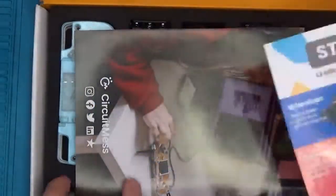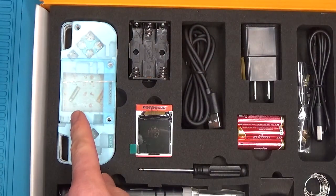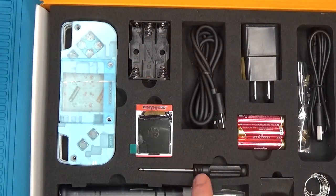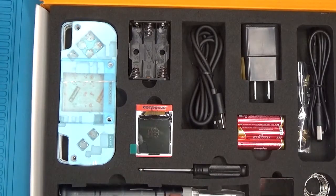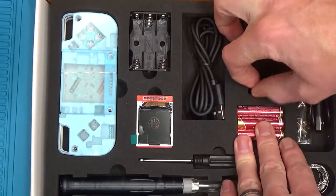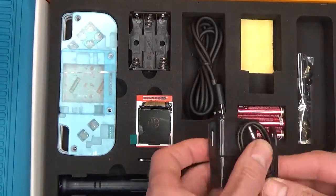After we move these flyers out of the way, first we have the casing, then we have the battery container, a USB cable to connect the Nibble to your computer, an LCD screen, a screwdriver, we have the USB soldering iron that they provide, a USB adapter for the soldering iron, and the USB cable to connect the adapter to the soldering iron.